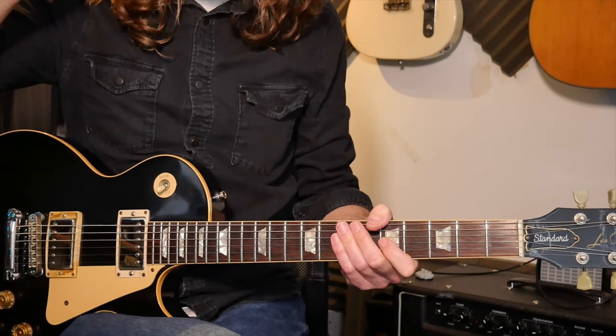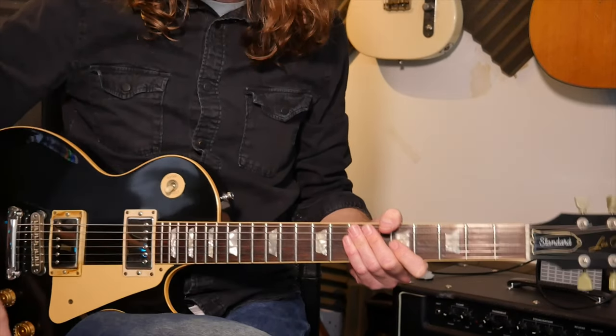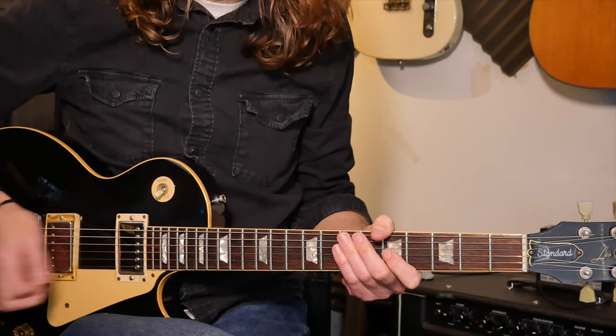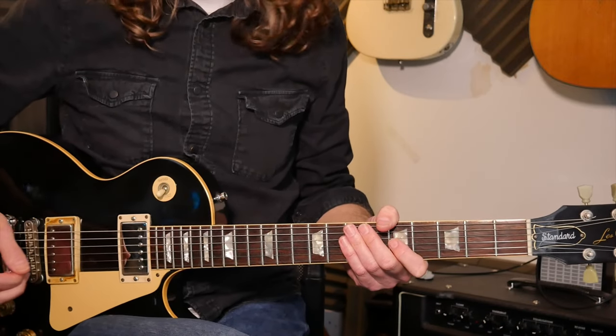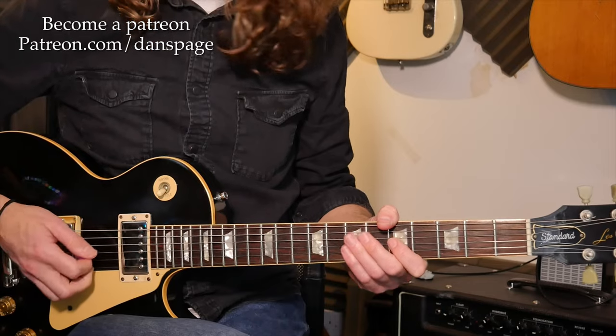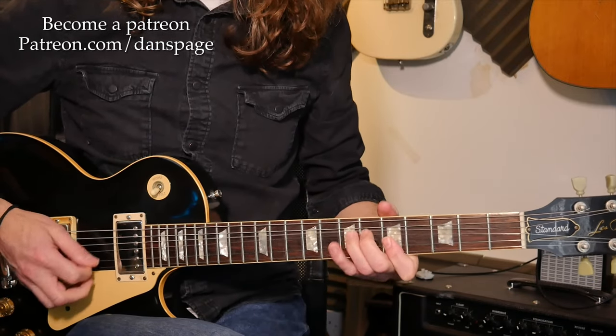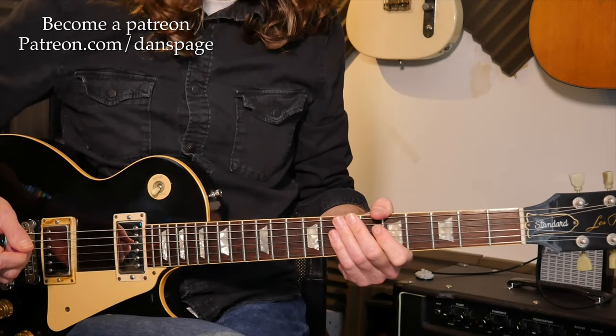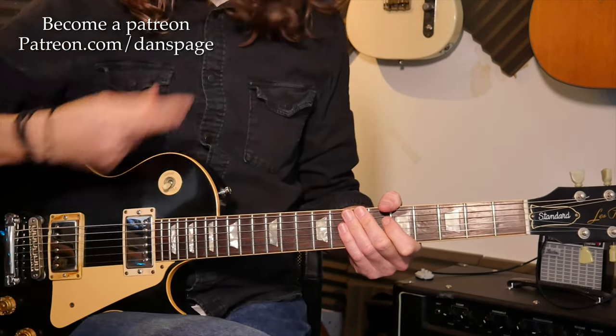With all of these licks, try and do them at a speed which suits you. Don't jump in and get it wrong or messy — keep it fluent. You can tail off from them however you want, but the picking is all indicated on the tab.